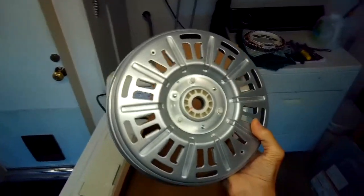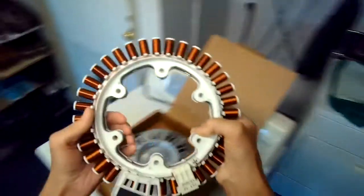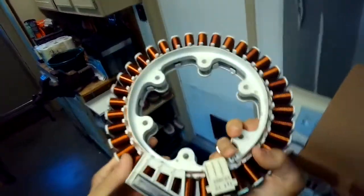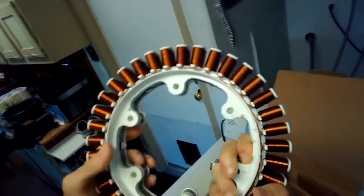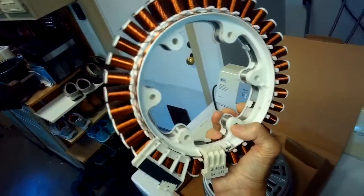There are other things that can cause the LE error. For example, this thing which is the stator has a sensor on it, and this sensor sometimes can have problems. So it could be that you may just need to change the sensor, which is pretty cheap. It's unlikely that you would have to change the whole thing - sometimes that's the case - but probably it's either the sensor or these splines have worn out.